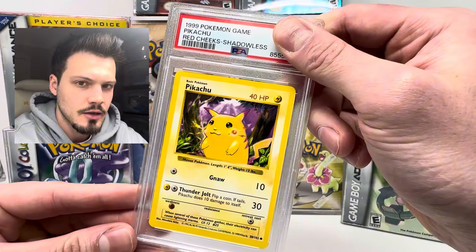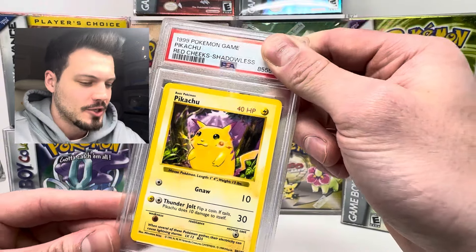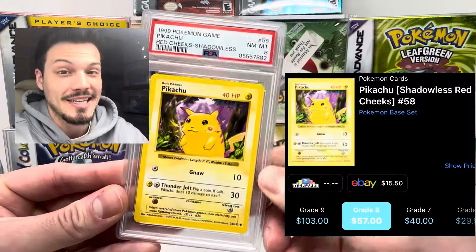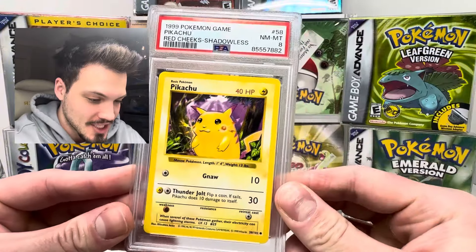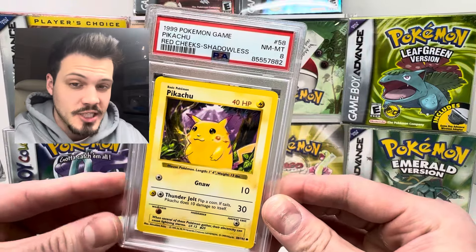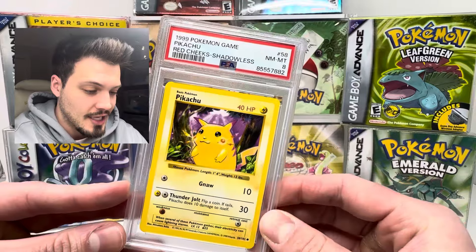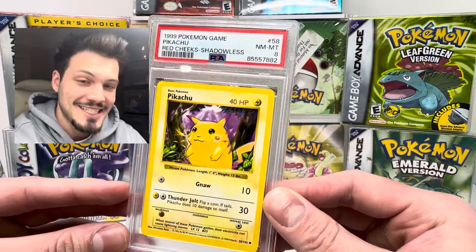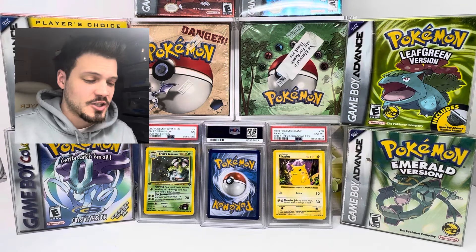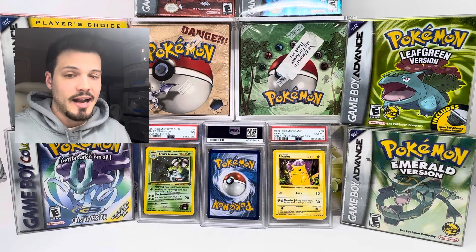I'm gonna guess a nine here — we're gonna shoot high. And it's gonna be an eight. Okay, that's still really good for this Shadowless Red Cheeks variant. The Red Cheeks is more expensive than the Yellow Cheeks — I believe this was the original printing. So to have this in an eight, that's definitely worth sending in and I'm really happy with that grade. So far we have the Erika's Venusaur seven and the Red Cheeks Pikachu Shadowless in an eight.